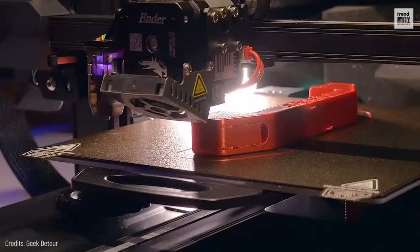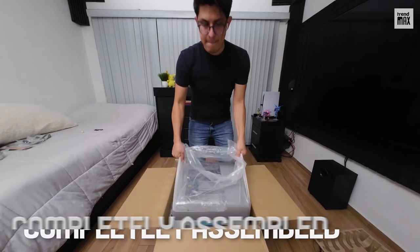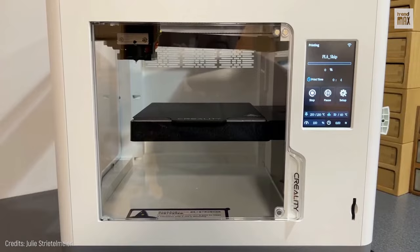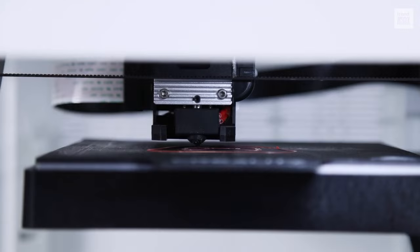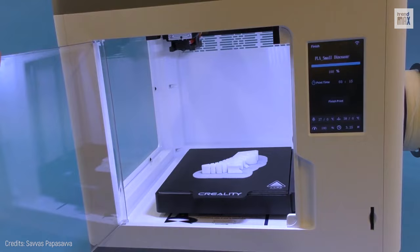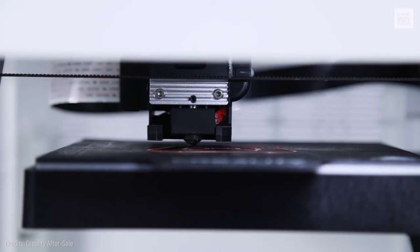Number 7: Creality Sermoon V1 Pro. I found it quite easy to use, and it comes completely assembled. It seemed more like an appliance than a 3D printer. It has many security features such as an open door sensor that stops the printing job when the door is opened, making it perfect for homes with children or for schools — this is new to me since no other printer on this list considers that audience.